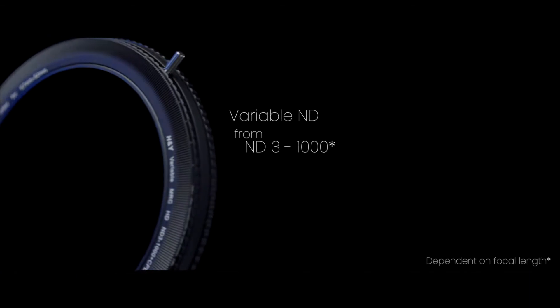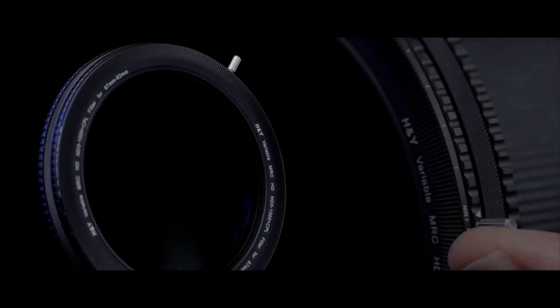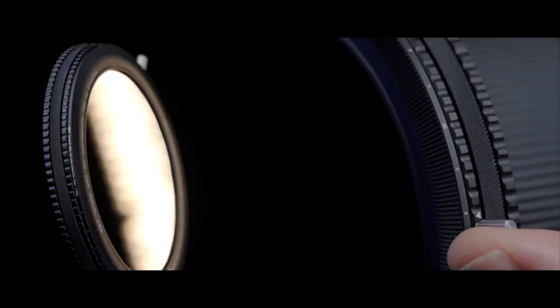It gets better. We've taken the same RevoRing technology and created an all-in-one, feature-rich, variable neutral density ND3 to 1000, combined with a circular polarizer for the ultimate image maker's tool.